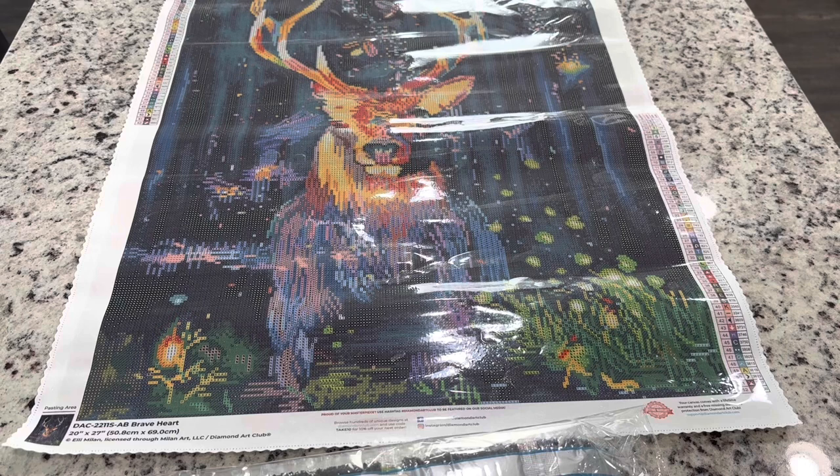You guys hear me talk about 13-faceted drills all the time and how I love them — well, Diamond Art Club is now making 26-faceted square drills. You will not see these anywhere else. They are so sparkly and they've started introducing them in their kits, slowly integrating them until all of the diamonds are the same. We may find some in this kit, so we're going to take an extra careful look at the drills.